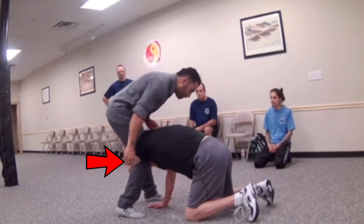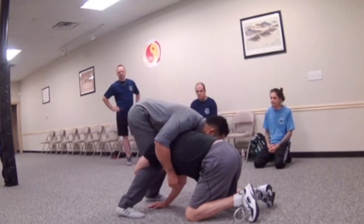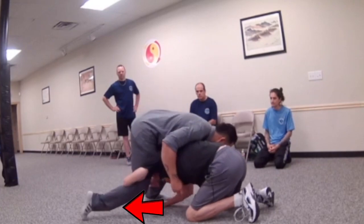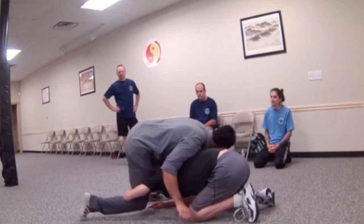I'll have him grab my right leg. What I want to do — teaching my students — is put a lot of weight on him. All my weight, fully go down. If you notice, my right leg kind of backs up. What I want to do is create an angle with my leg as we look at my hips. I'm driving my hips to the ground.